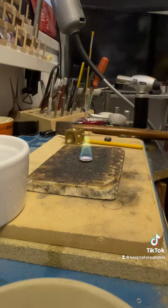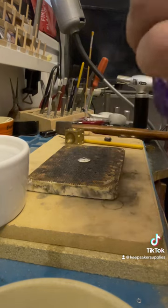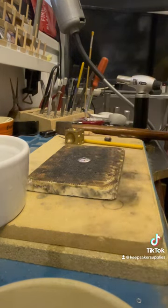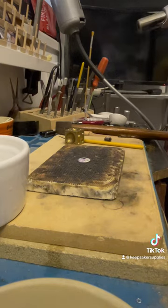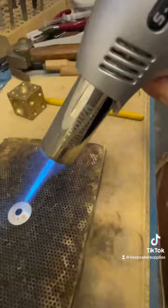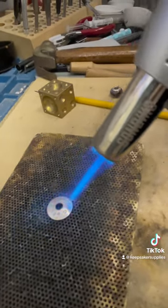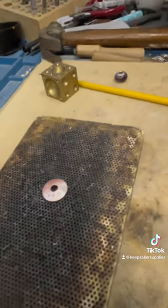Now more of that boric acid and methylated spirits. Please be super careful with chemicals — don't do this around children or pets, try to keep cats and dogs out of the room when working with silver or using a blowtorch, and make sure you've got your fire safety sorted. I'm heating it up again and going for cherry red.